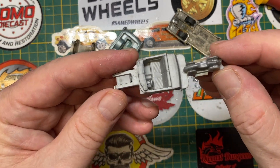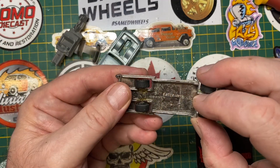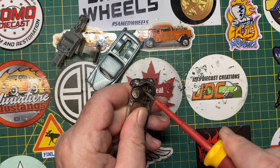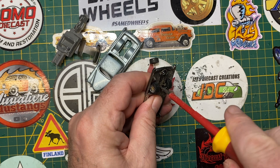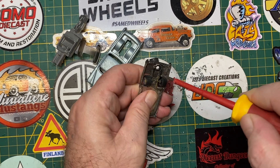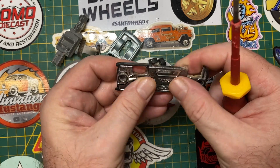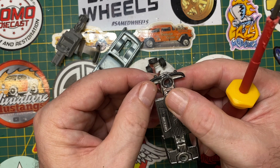Now that it's apart, you can see all the bits and pieces of the Caddy. There's a plastic interior and a plastic base with quite a bit of rust underneath, which makes me think it's either been left outside or forgotten in the bathtub at one point, but that's easily fixed up. I'm going to swap out these wheels for a nice SamEd upgrade anyways. So off they go. We've got some pretty good bones to work with here, so we're off to a good start.